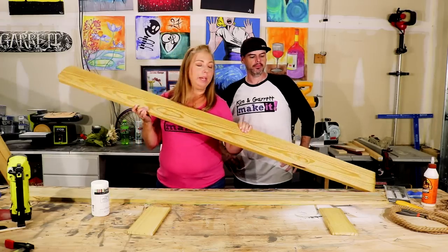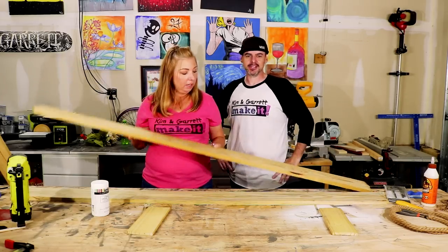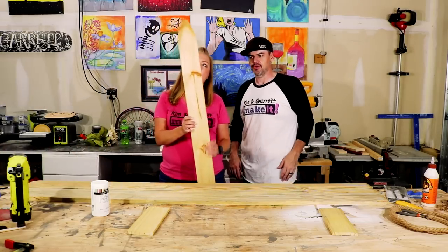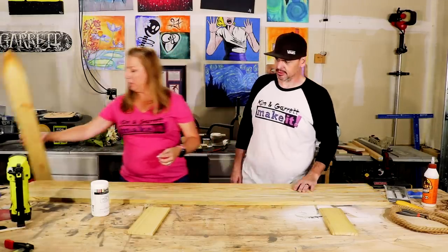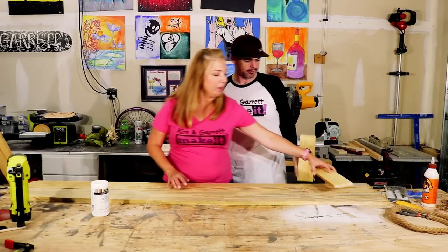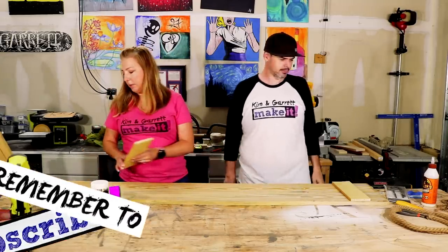We picked up these two fence pickets for $1.72 each, and we grabbed one of these fence pickets — it's like $1.30 because it's real thin, probably a quarter of an inch. We cut those to length at 11 inches, and all we're going to do now is glue and tack them on six inches from the bottom and seven and a half inches from the top.